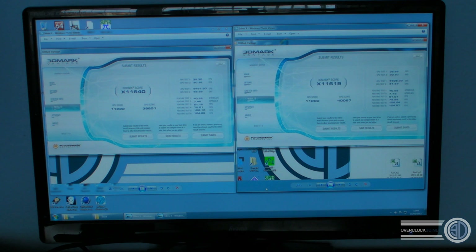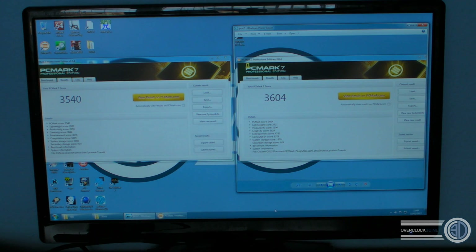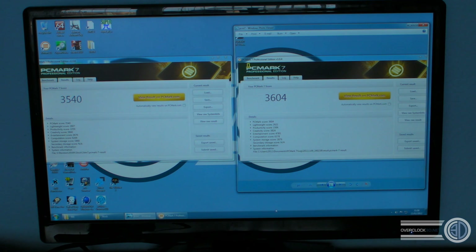Now we've done those benchmarks, it's time to do some WPrime and Cinebench runs. On to PC Mark VII — this is kind of a showcase of the entire system rather than just graphics-based stuff. We've got a score of 3540 for the 3930K and 3604 for the 3960X. Still quite a minimal improvement there, considering it's only really the cache difference, but there's obviously a massive difference in price.